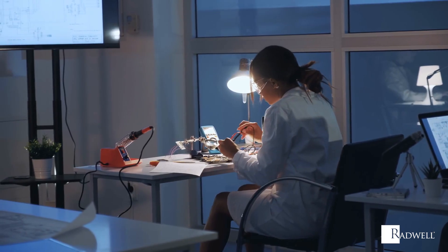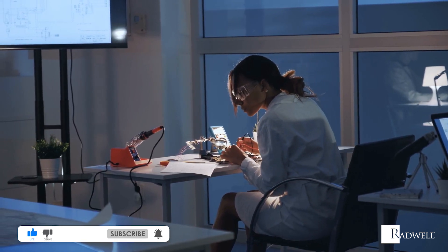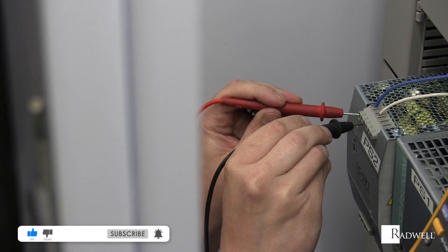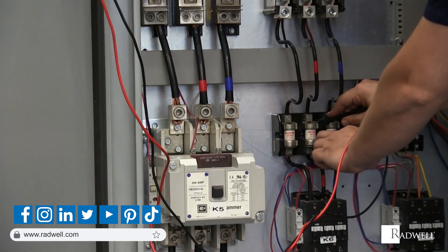If you like this information on multimeters, please like this video and subscribe to our channel for more videos. For general information about Radwell, visit us on the web at Radwell.com or connect with us on social media. Thanks for watching!